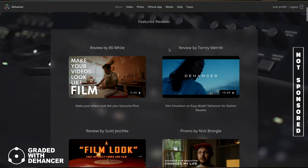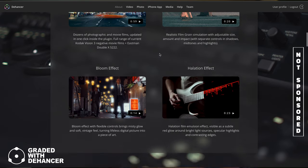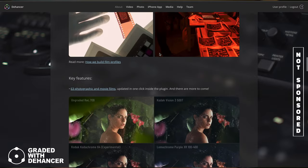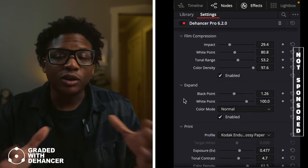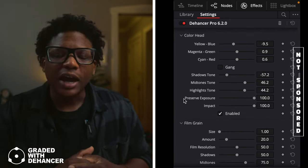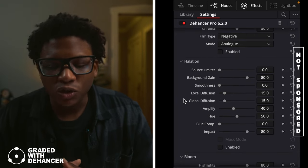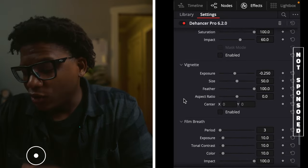I want to jump in and tell you about a software I use to color grade all of my videos. I've been using it since around February — for the majority of 2023. I use it in DaVinci Resolve and Final Cut Pro. If you're looking for a program to help color grade your footage for a filmic look or creative style, I'd definitely recommend checking out Dehancer. The link is down in the description.